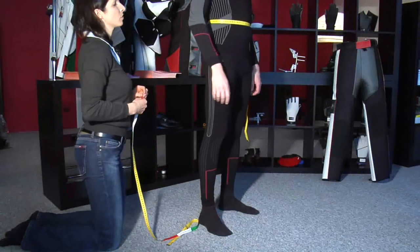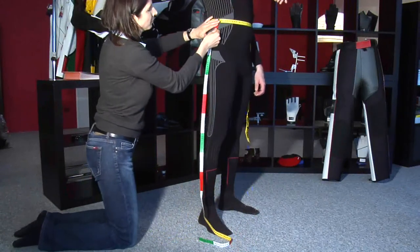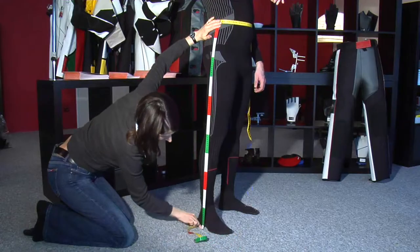Number 14 of the measurement sheet. Ask the shooter to lift their arm a bit and measure from the waistline measuring tape at the side of the body down to the leg to the floor.